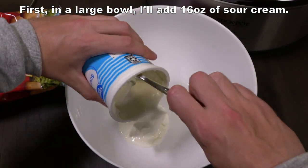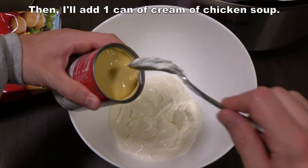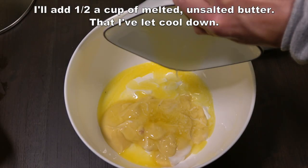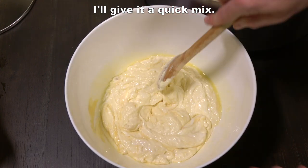First, in a large bowl, I'll add 16 ounces of sour cream. Then I'll add one can of cream of chicken soup — this is a 10 and a half ounce can. I'll add half a cup of melted unsalted butter that I've let cool down. I'll give it a quick mix.